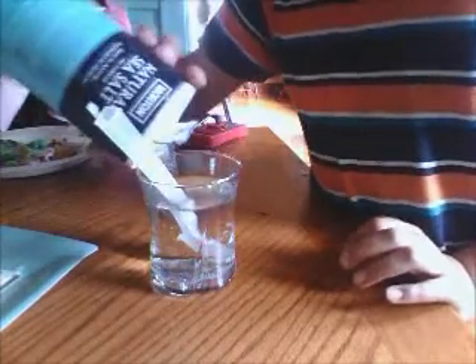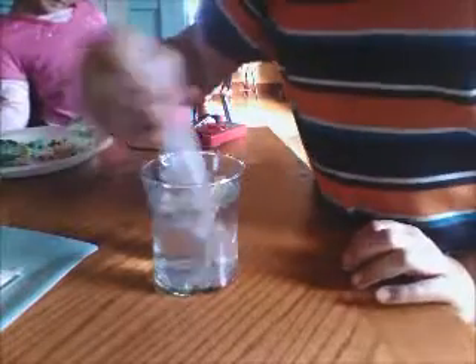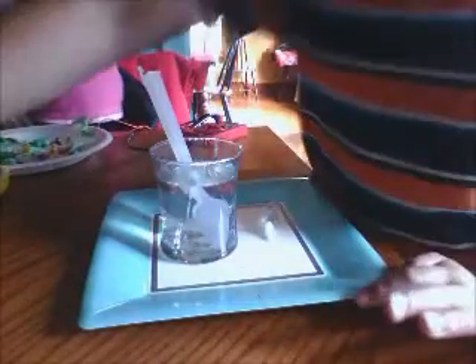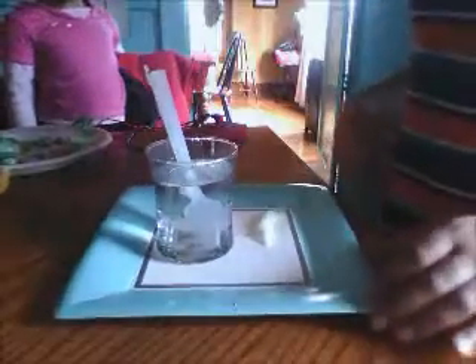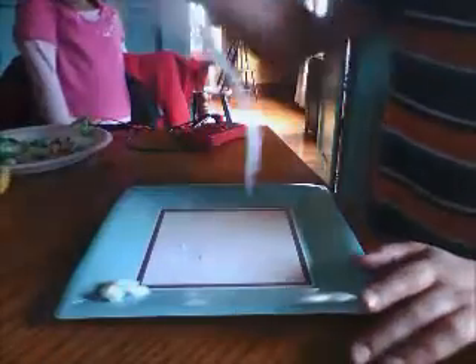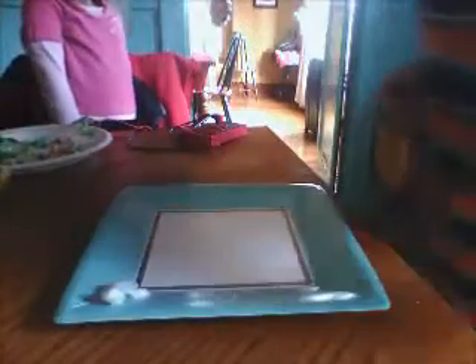I'll just put some salt in there. You'll need to put a lot more than that. Since we already mixed this up, don't need that one. And then you'll need this plate. And you'll need two squares of toilet paper.